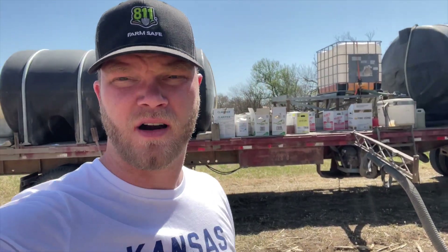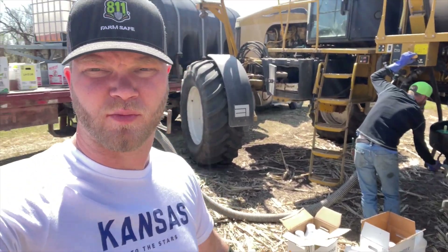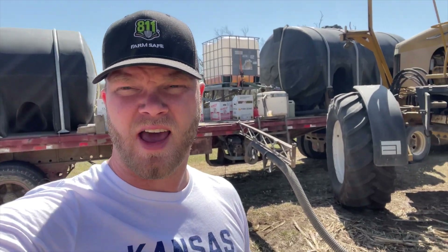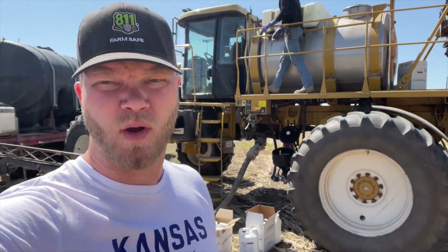Most of what you see Nathan spraying in the video is water. We're putting 1,000 gallons of water in the tank — 90% water. We've got just a few other chemicals. Roundup controls grass, and then some of these other chemicals control broadleaf or provide residual control. Different chemicals have different modes of action. The goal is to have a clean field for when we plant milo here in a couple of weeks.